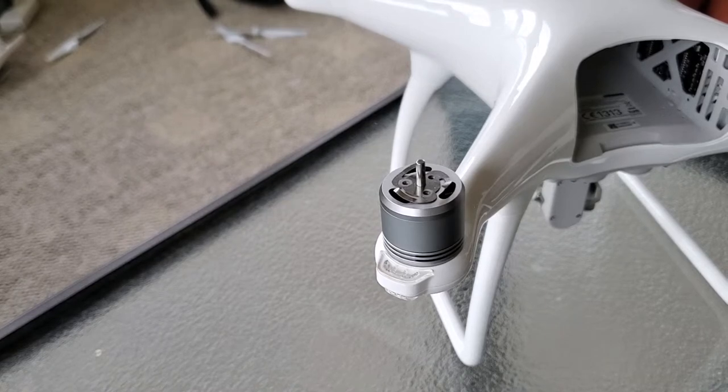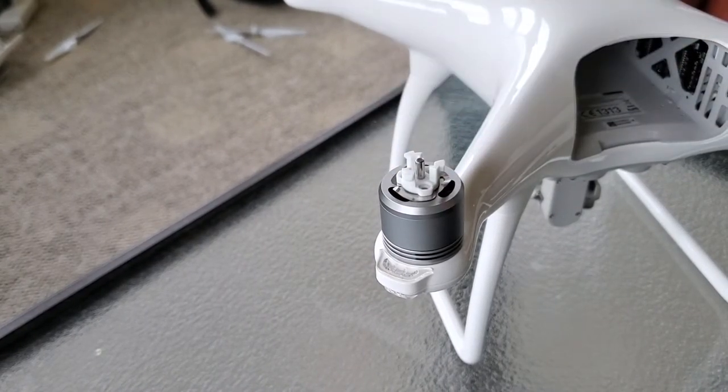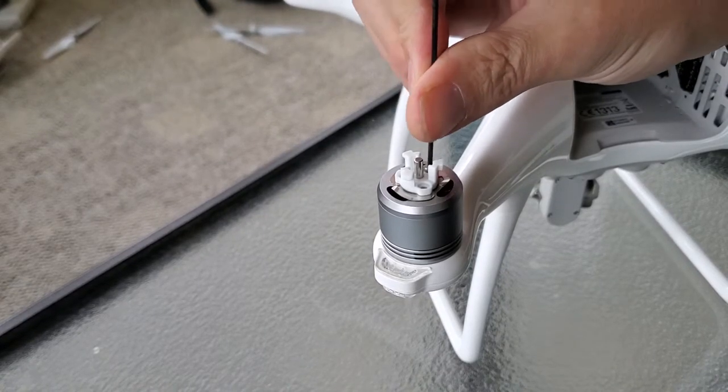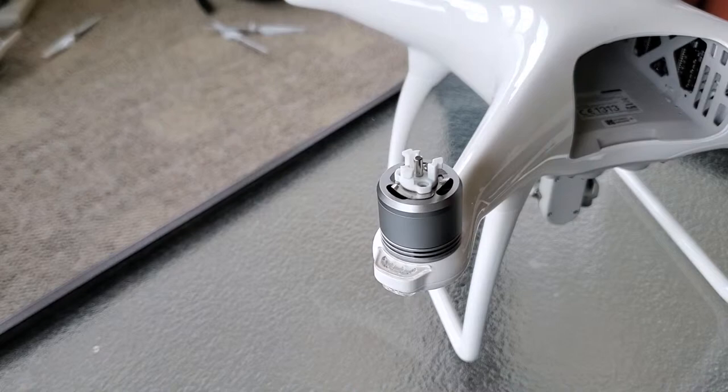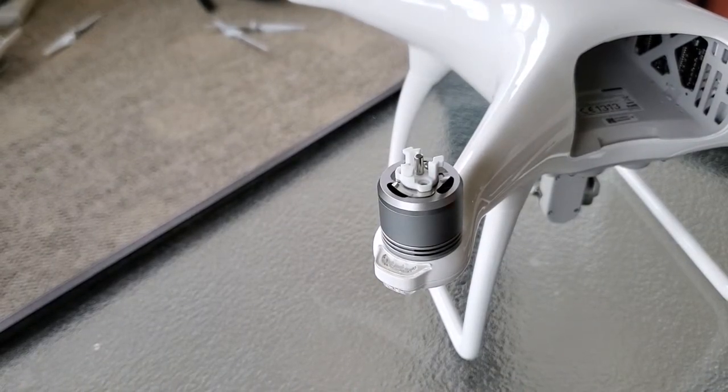Now that we've got those screws out, we'll go ahead and slide the new piece back on. I would recommend that when you put these screws back in, you get them all started in position before tightening any of them — that'll help get them aligned correctly.